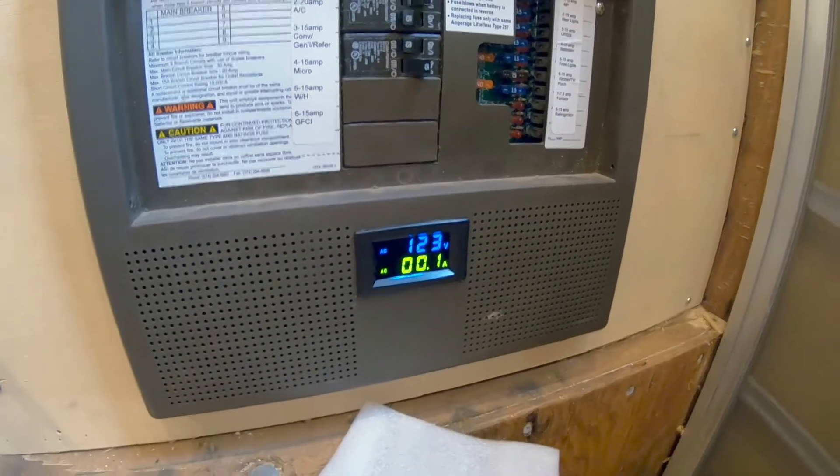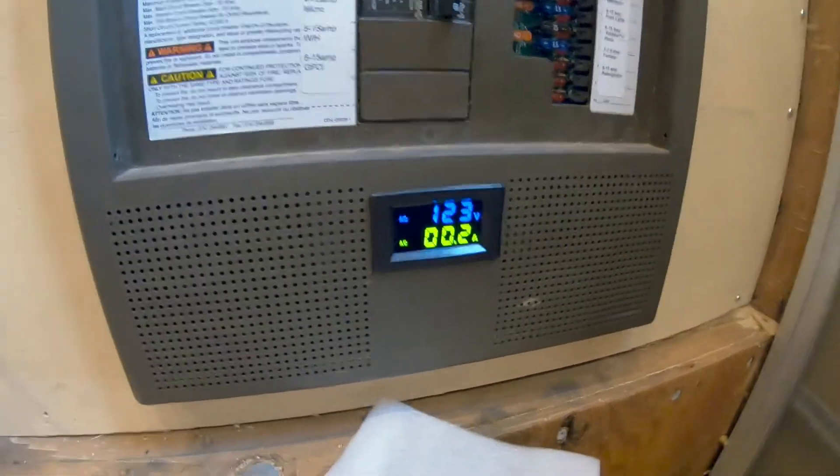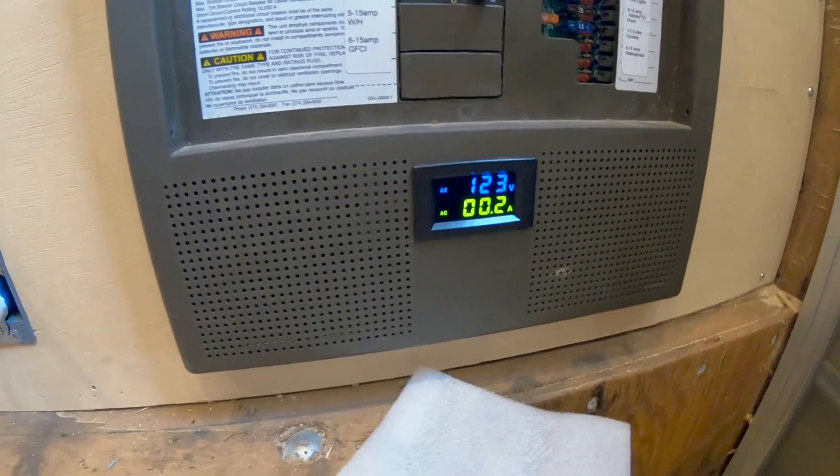And then there's the receptacle. The vehicle is completely at rest right now with a converter draw of 2 amps. The install went in according to plan — super simple.